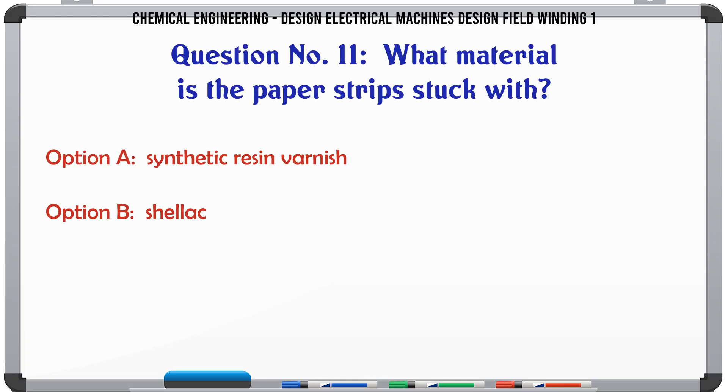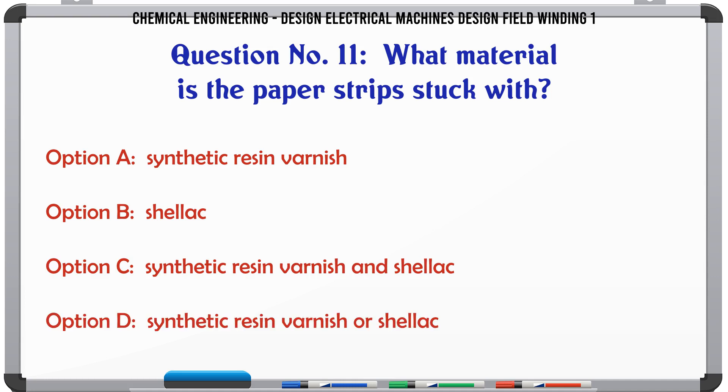What material are the paper strips stuck with? a. Synthetic resin varnish. b. Shellac. c. Synthetic resin varnish and shellac. d. Synthetic resin varnish or shellac.